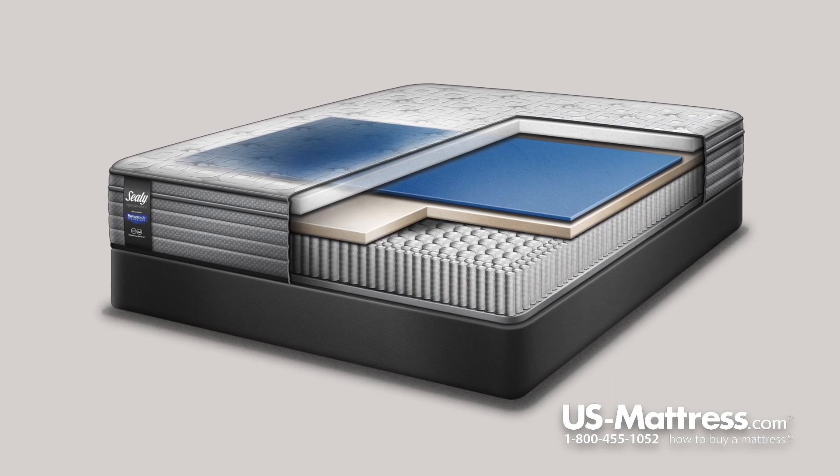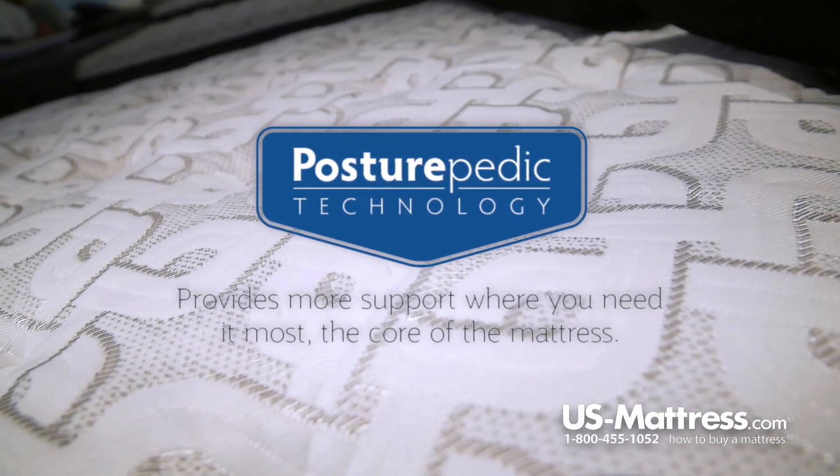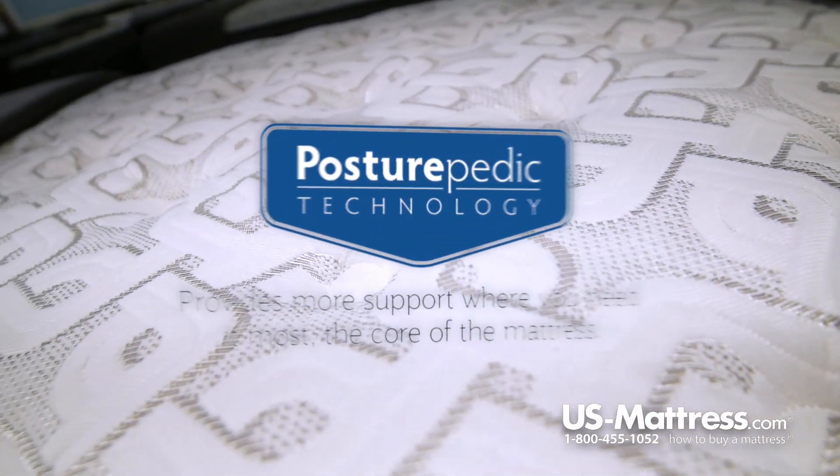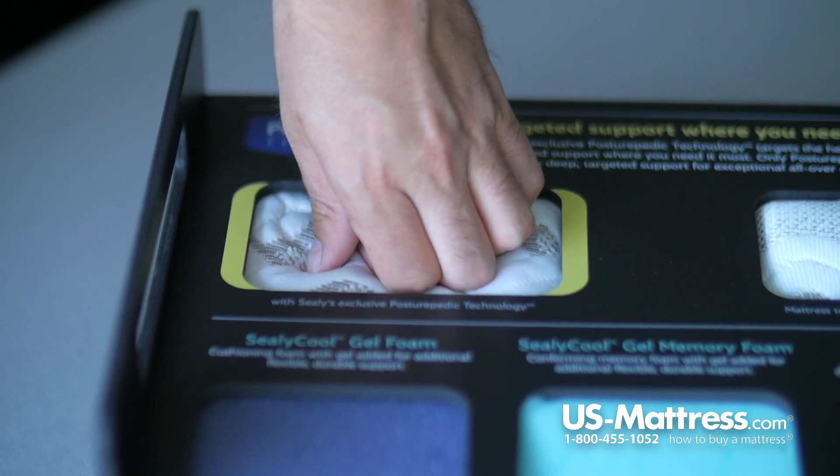When you get into the back support layers of this mattress, you've got really two components. One is the Posturepedic Technology, which is a zoned center third designed to provide more support to your lower back where you need it most, along with greater durability to help the mattress reduce the impact of body indentations over time.